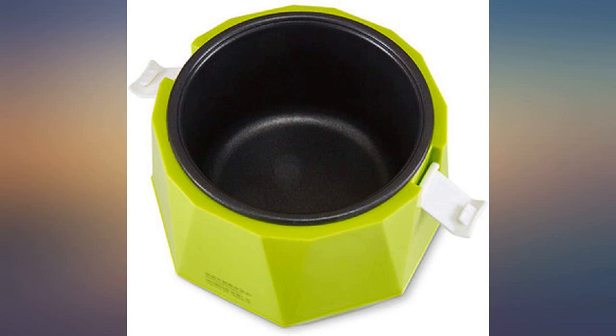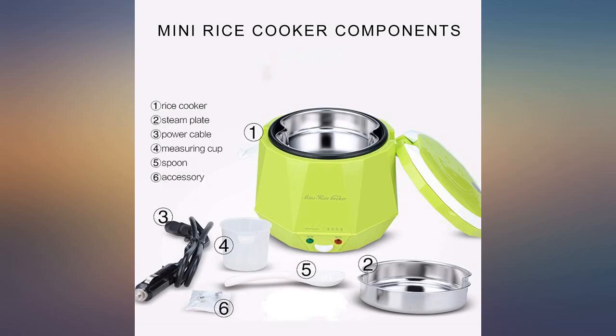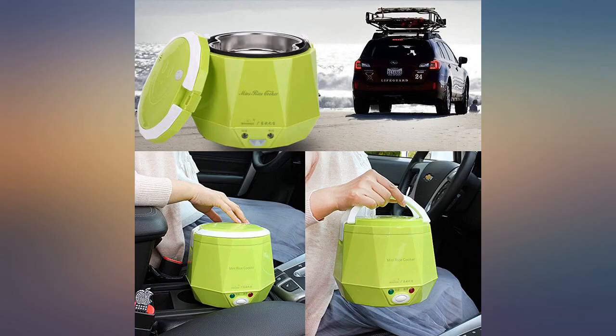Easy to clean. Takes about 25 minutes to finish cooking the rice. We got the unit for our van on road trips.